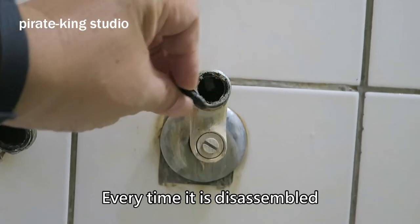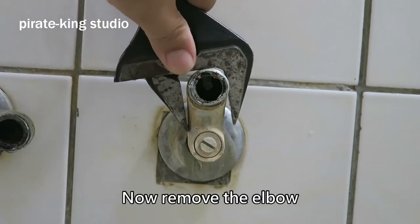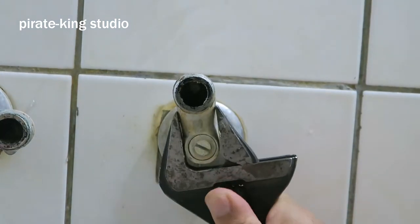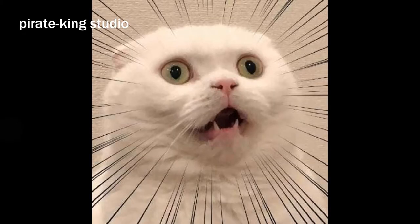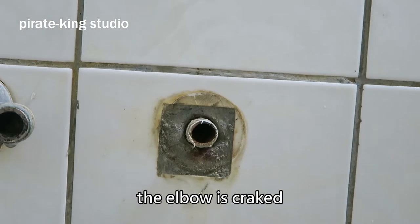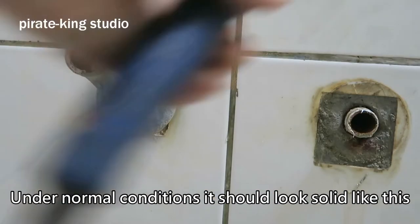Every time it is disassembled, the rubber pad must be replaced with a new one, otherwise the disassembled one is going to leak. Now remove the elbow. I wasn't sure why the water was leaking before, but look here — this elbow is loose, it will shake a little. Oh my god, it's broken! So the real cause of the water leakage is that the elbow is cracked.